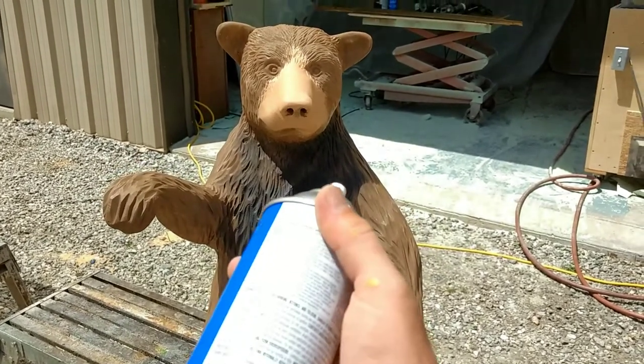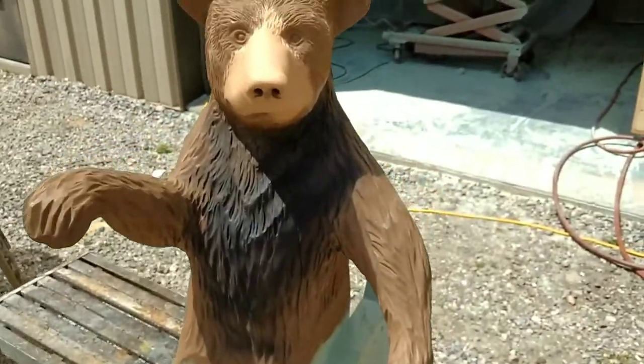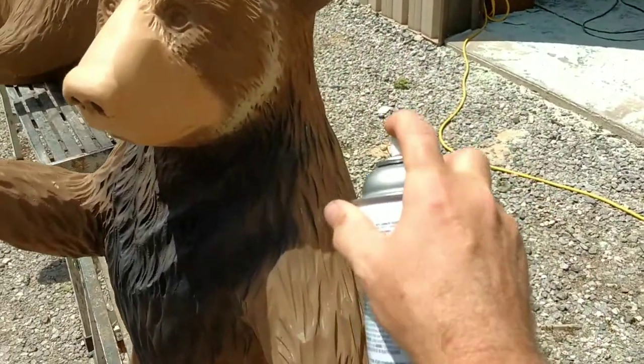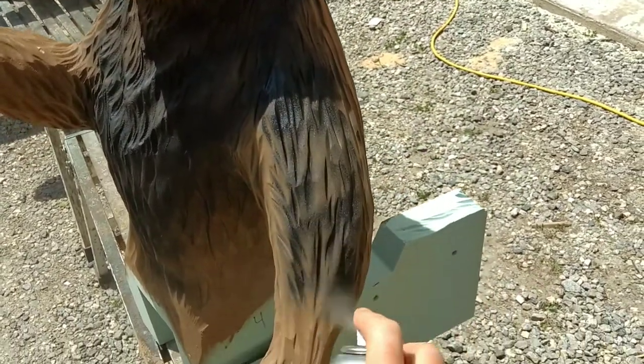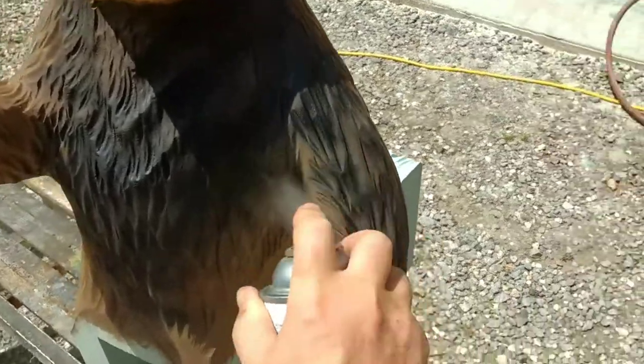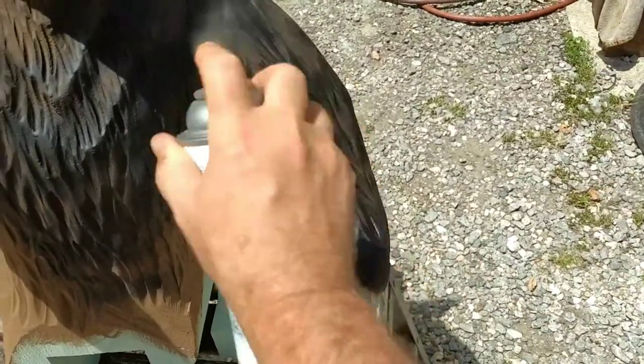So now what I'm going to do is take this flat black spray paint and just start going over it. These are going to be black bears, so I'm going to hit it with flat black first as a base coat.